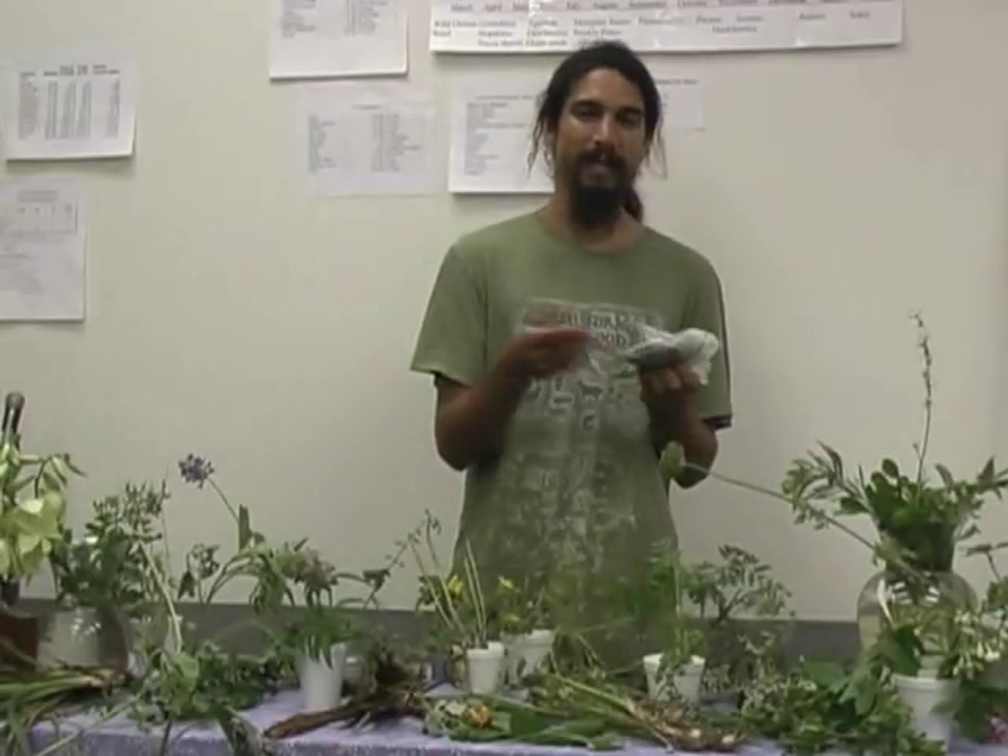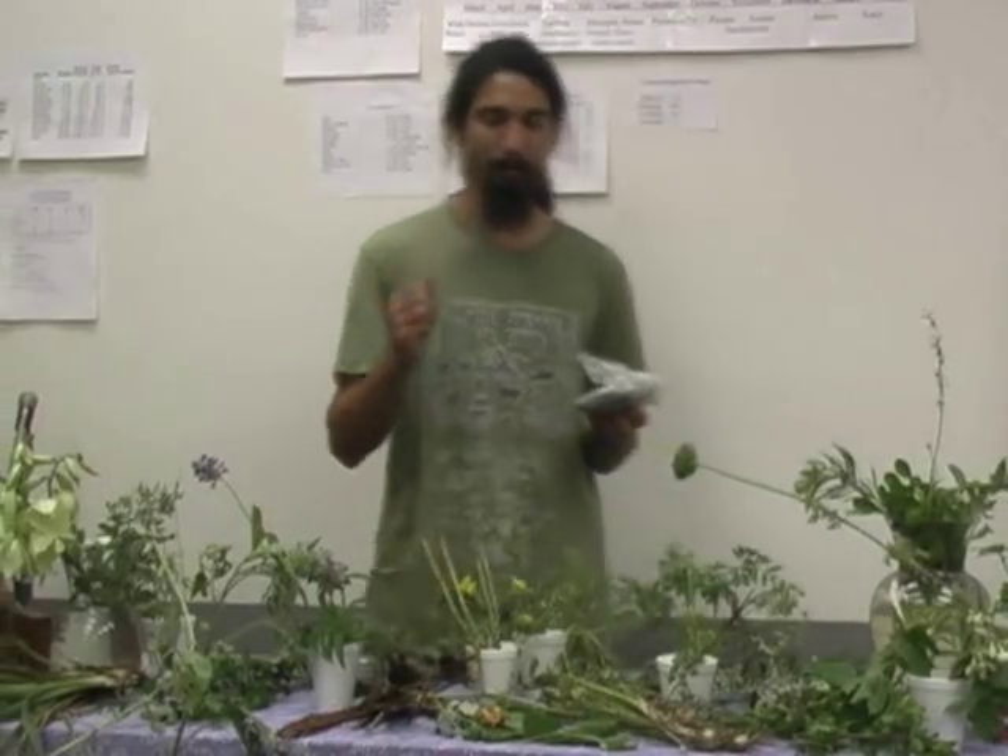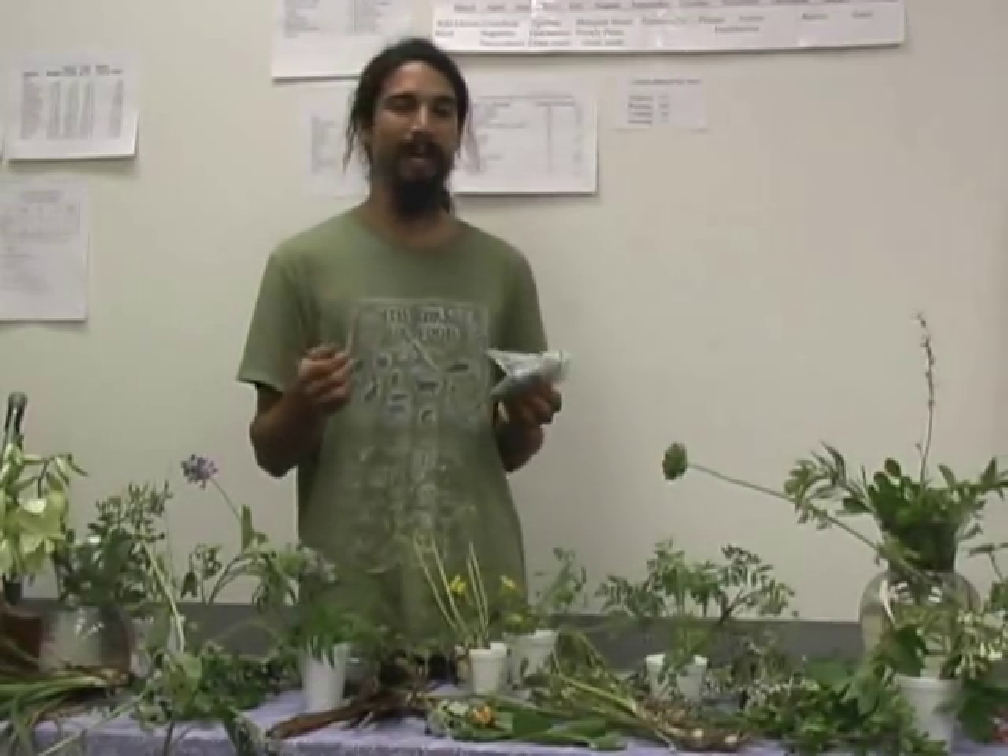There will be no bitter flavors left at all — they will be absolutely wonderful at this point. You can dry them and eat them as a nut just like that, or you can pound them up and make them into flour. They make fantastic pancakes.